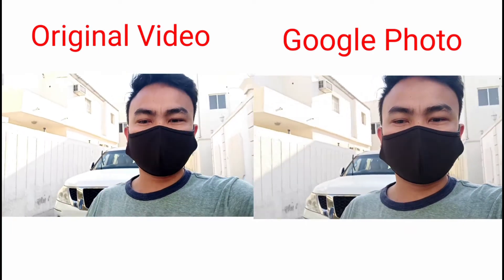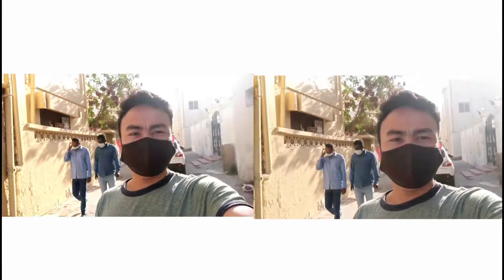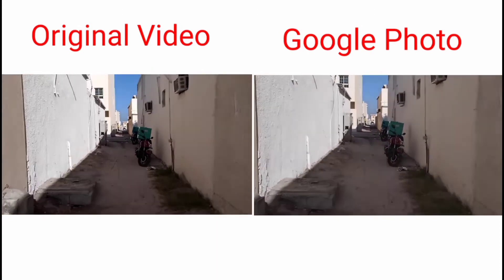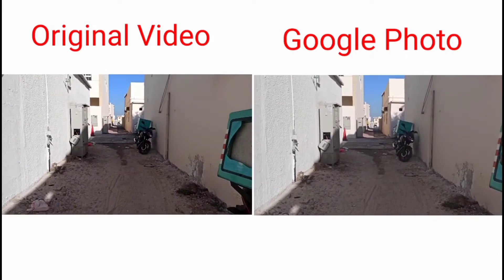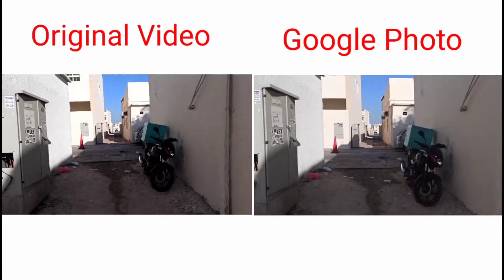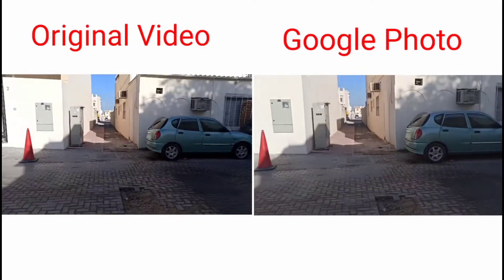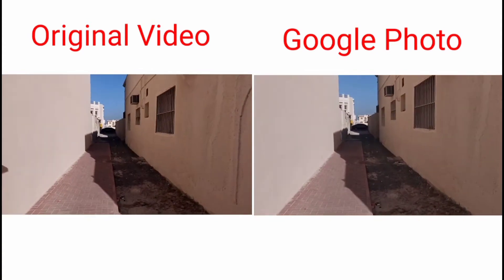Ganyan. Mabas ako — ganyan. Sa labas, ayan. (Like that. I'm going outside — like that. Outside, there.) Ayan ito — yung rear cam. (There it is — the rear cam.) Nakasetting ito nang stabilize ha. (This one is set to stabilize, okay.)